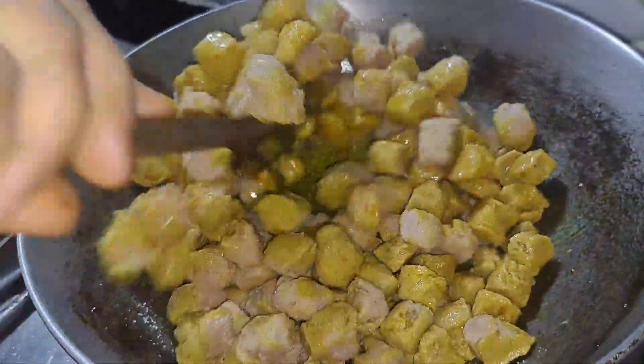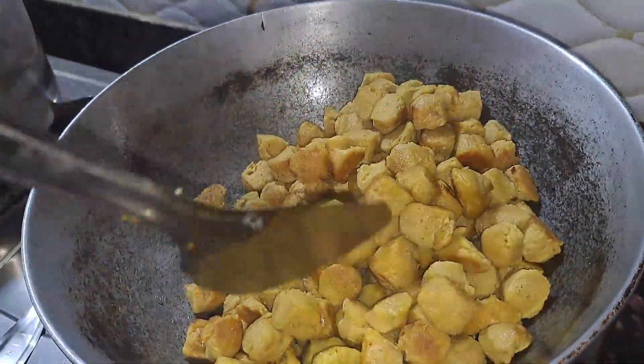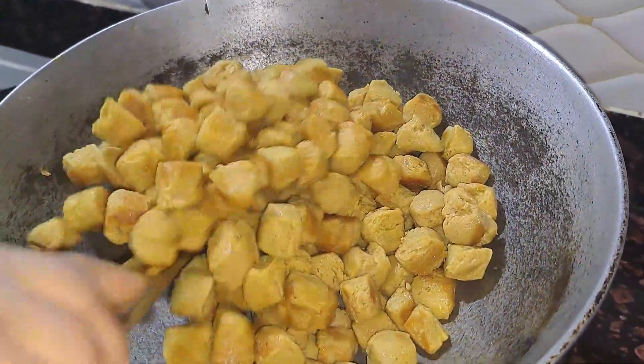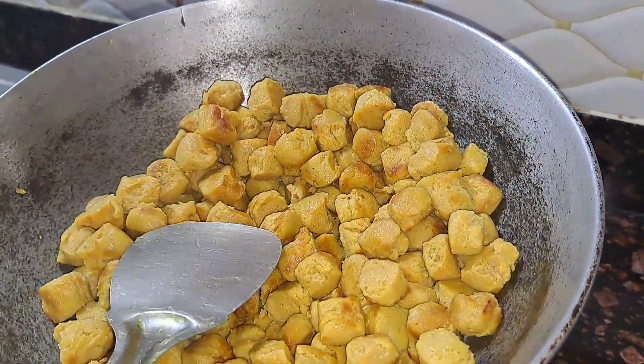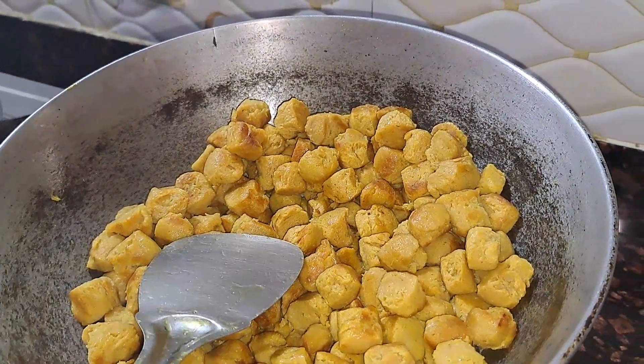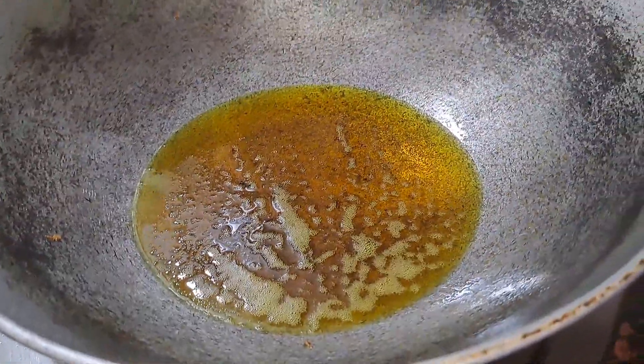Now I am going to fry this. I will add a bit of heat and some oil.